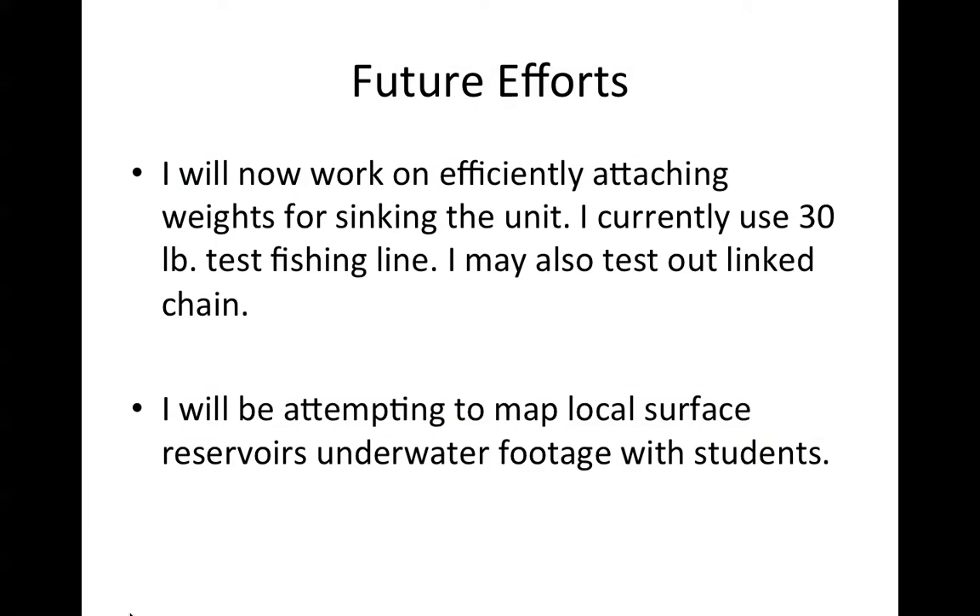Future efforts: as I have mentioned, I'll work on efficiently attaching weights for sinking the unit and rig up a small lighting unit to the outside of the casing. I'm currently using 30-pound test nylon fishing line and may test out link chain as well. I'll be attempting to map local surface reservoirs with underwater footage alongside students — I teach a course called Chemistry and the Environment — and we'll probably introduce students to the utility of these inexpensive units.